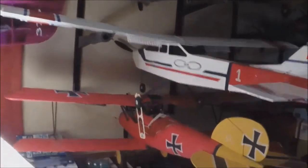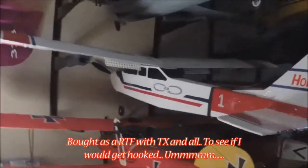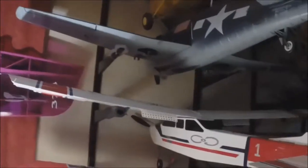My very first plane - the Hobbico Nexstar Mini. I've crashed this many, many times but repaired it many times and it just continues to go. I'll fly it, put the camera on it. It's a nice easy floater. I even left the speed brakes on it.